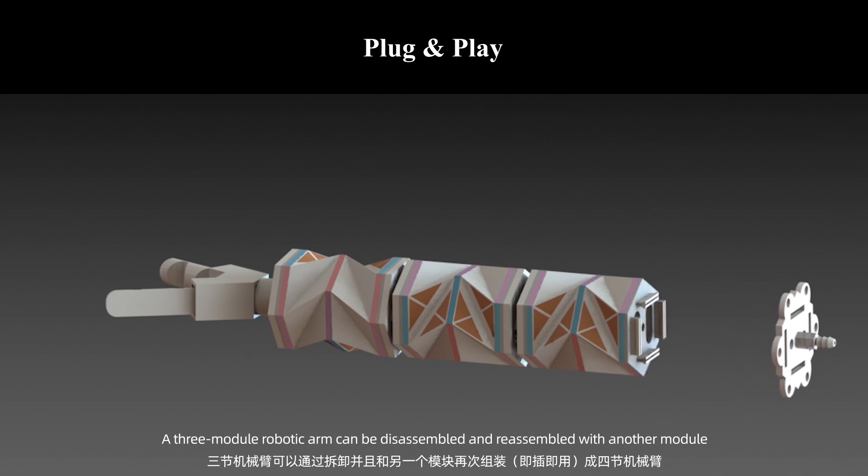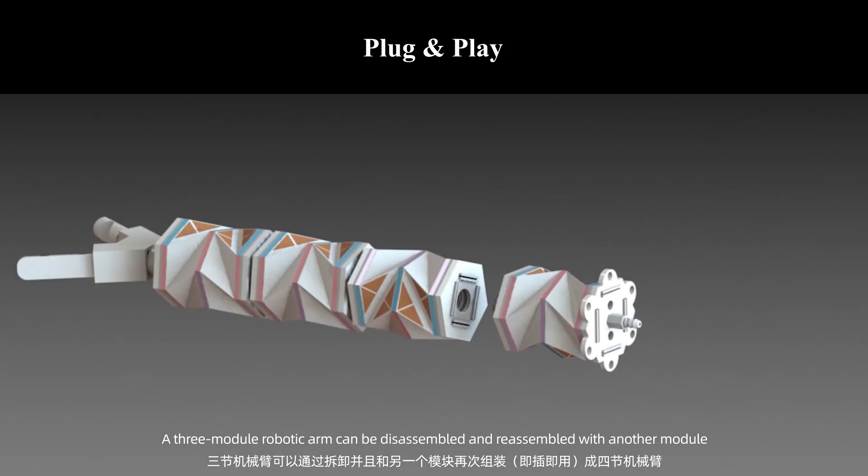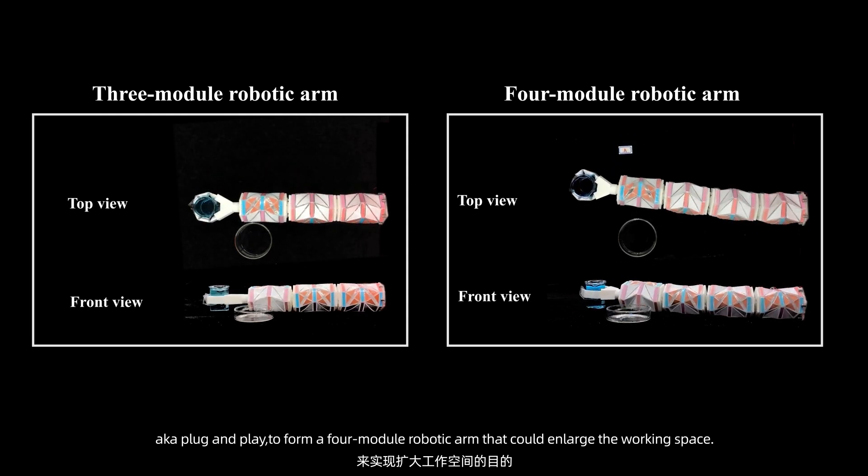A three-module robotic arm can be disassembled and reassembled with another module — plug-and-play — to form a four-module robotic arm that could enlarge the working space.